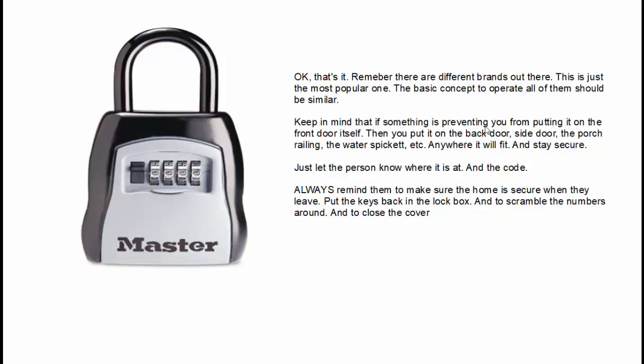Anywhere it will fit and stay secure — just let the person know where it is and give them the code. Always remind them to make sure your home is secure when they leave: take their time to put the keys back into the lockbox, scramble the numbers around, and close the cover door before they leave. And that's it — thanks for watching and take care.